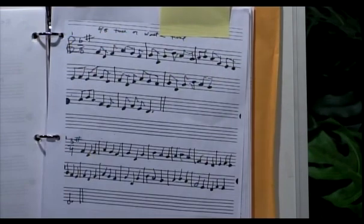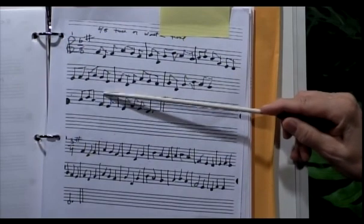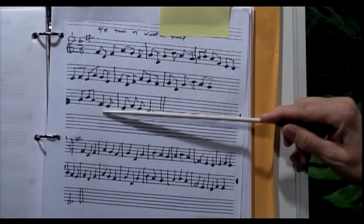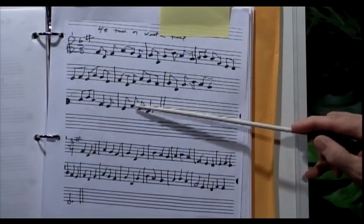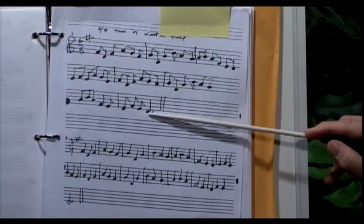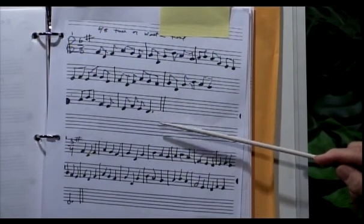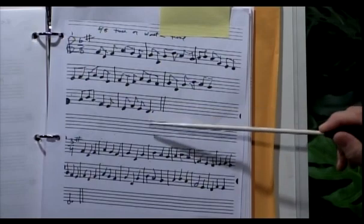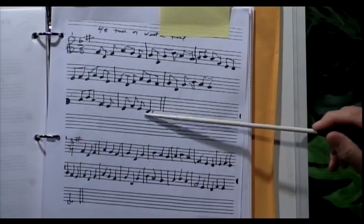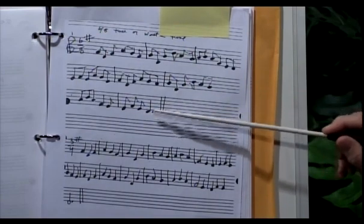I've used all eighth notes, and the only time I've made a change is right here for this quarter note. This quarter note is worth 2 eighth notes — that's just the way it is. When you put a dot beside a note, you add another eighth to it, because a dot is half the value of the note that precedes it. So if a quarter note is worth 2 beats because it's the equivalent of 2 eighth notes, the dot just adds another eighth note to it. Put them all together, you get 3 beats.